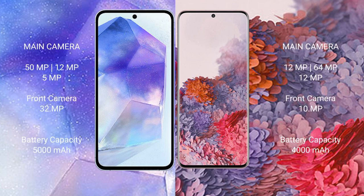Samsung Galaxy A55 features a triple rear camera setup: 50MPxL plus 12MPxL plus 5MPxL, and a 32MPxL front camera.